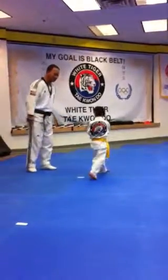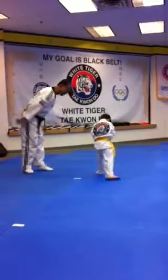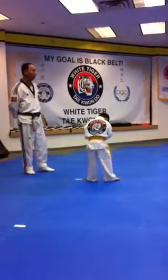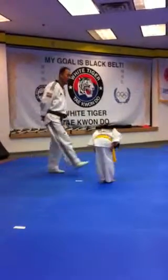Bring your leg back. Bring your leg — bring your left leg back. Yes. I understand. You can do it again, you can do it again.